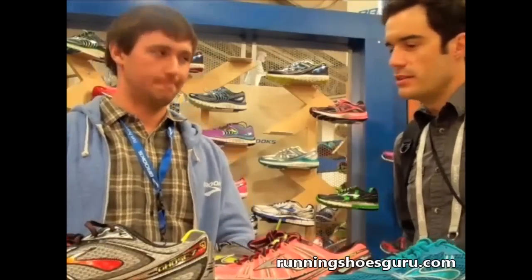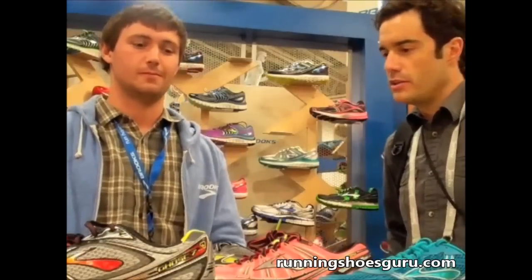Hi, this is Tom with Running Shoes Guru. I'm here with Thomas Buxton from Brooks and he's going to take us through the new 2014 line.